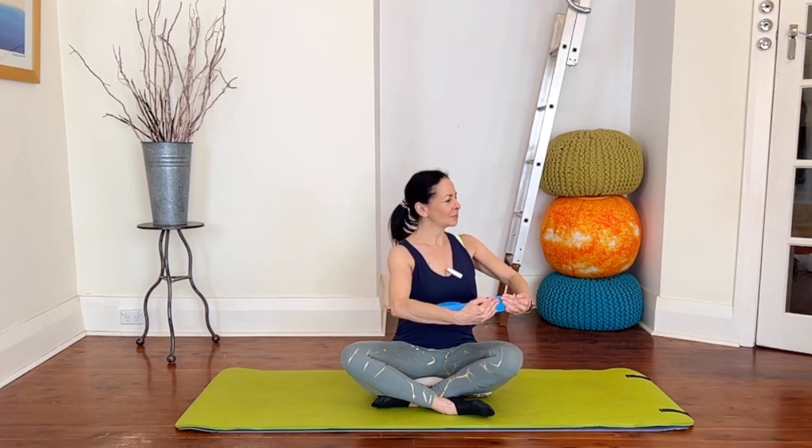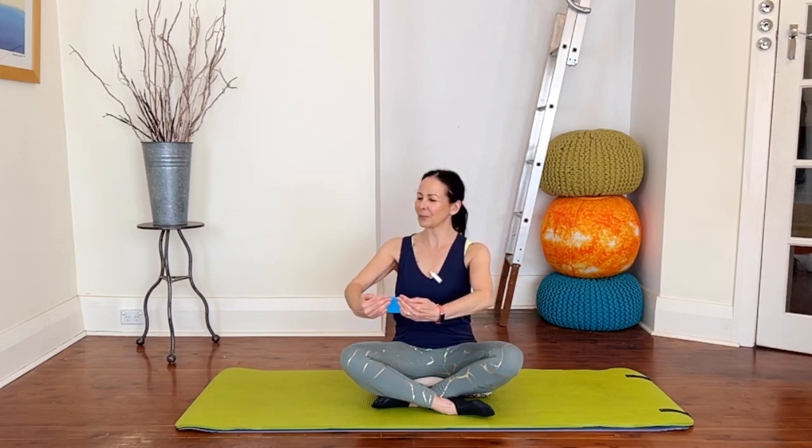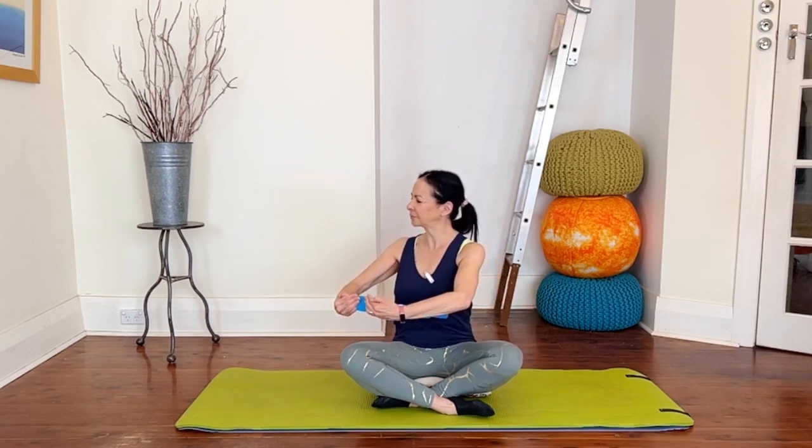Keeping a nice soft fluffy neck, and only rotating as far as your body wants to go. Last one.